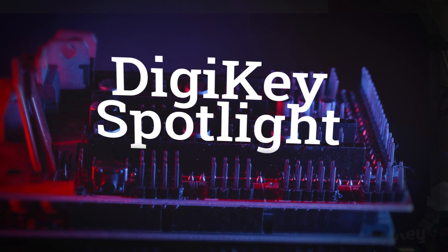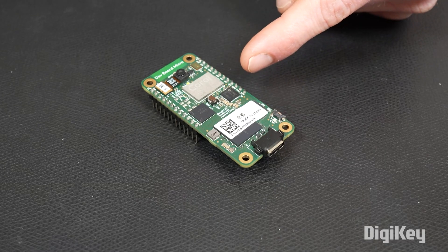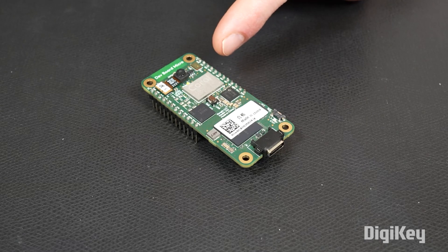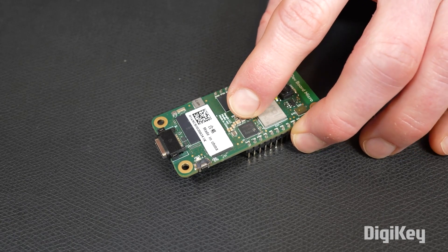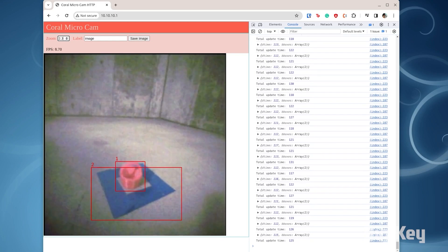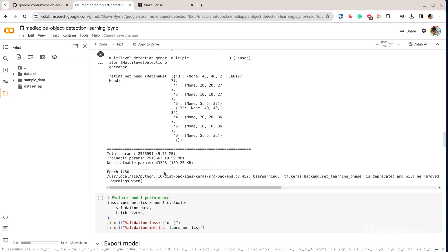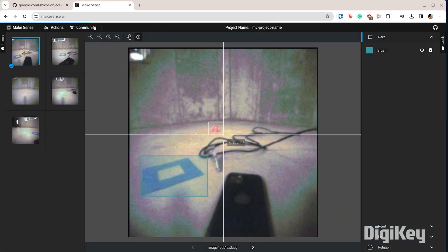For this week's DigiKey Spotlight, we have a new video from Sean Himmel about the Google Coral Dev Board. This is a microcontroller-scale board with the Tensor Core right on the board, along with an onboard camera, all while using less than a single watt of power. Sean's video takes you through his process of programming this unique board for his own computer vision-based robotics project to get the most out of it.